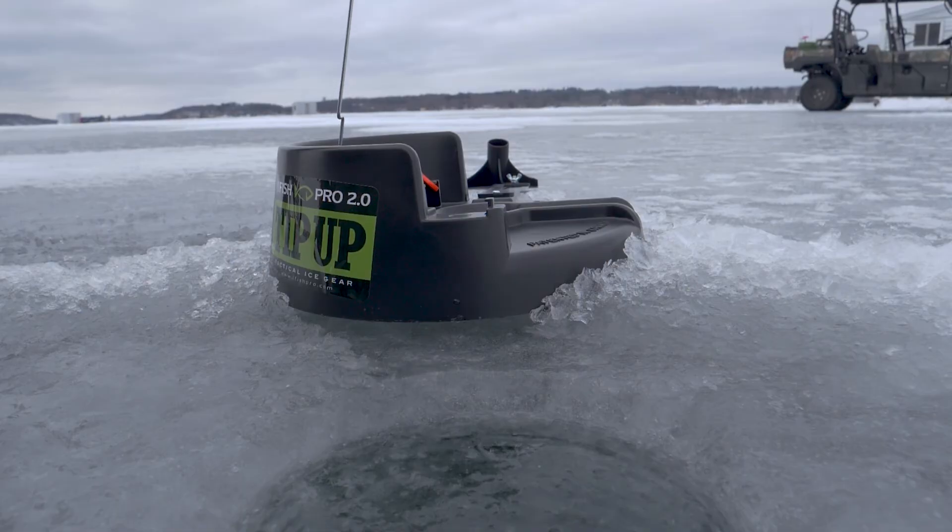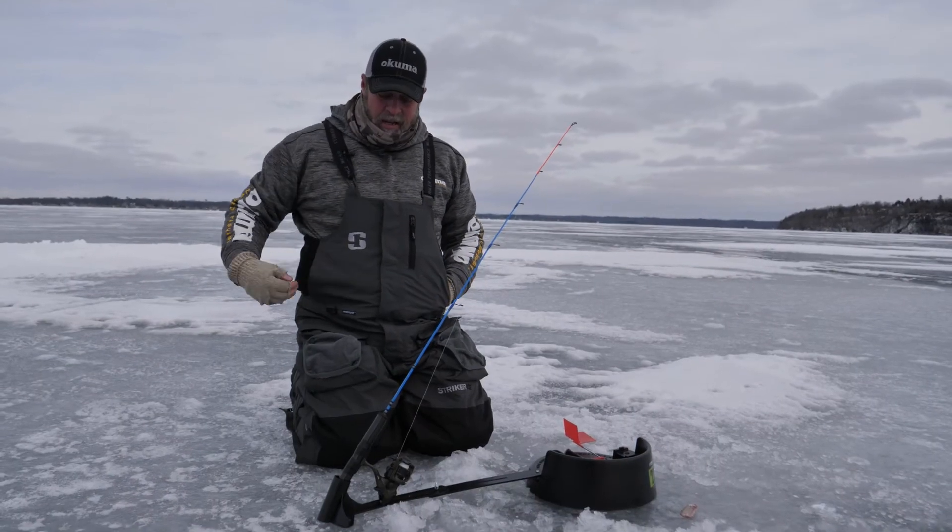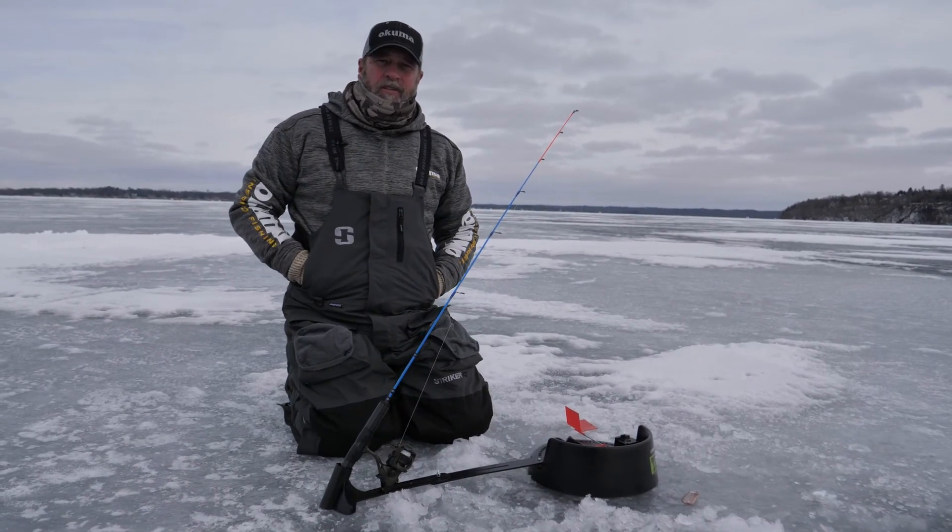Go to akumafishingusa.com and you can look up the bait feeder, or go to your local tackle dealer.